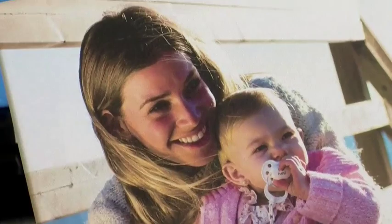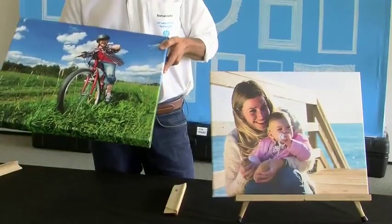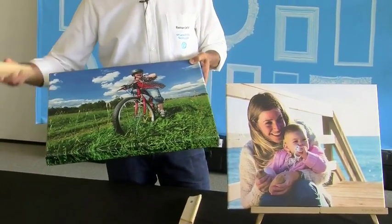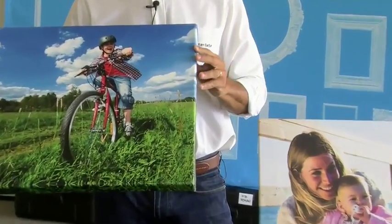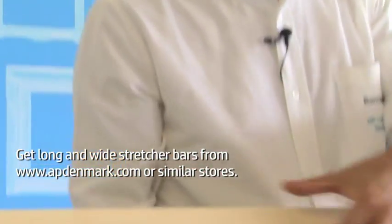Now let's take a look at how we can present a canvas to our customer. The typical way is a stretch onto stretcher bars, like this one over here. Usually we would have a frame around that — that's what we call museum wrap style. We can also stretch a canvas onto thicker stretcher bars like this one over here, and in this case we would hang it on the wall without any frame, which would look really very elegant. And if you want to stretch a really wide canvas, you would need wider stretcher bars or even put two stretcher bars together.